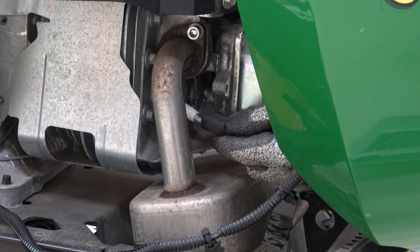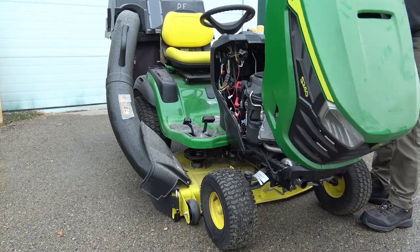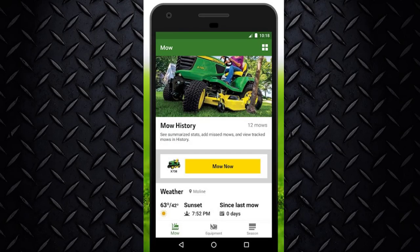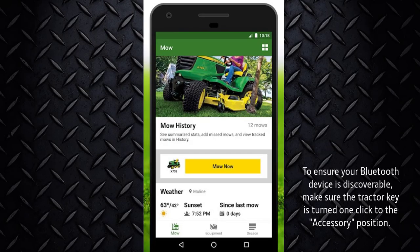Be sure to evenly cut excess. Reconnect the spark plugs and negative battery cable. Close the hood of the lawn tractor. Using your mobile device, open the App Store and install the John Deere Mower Plus app.